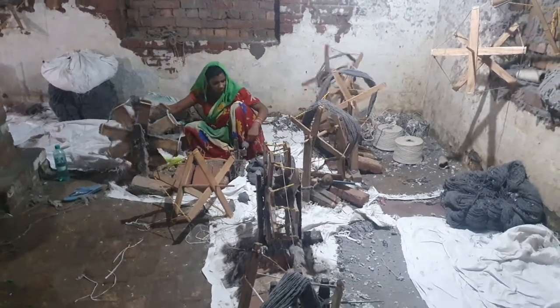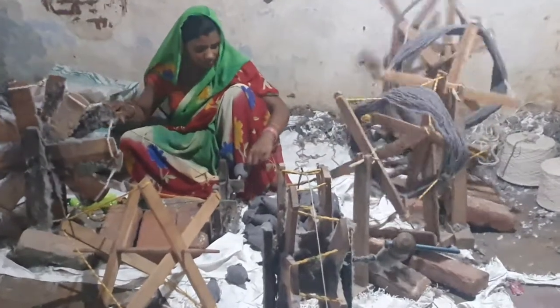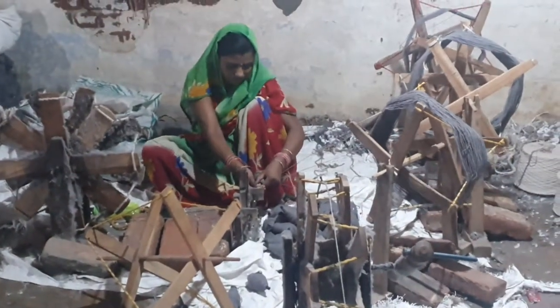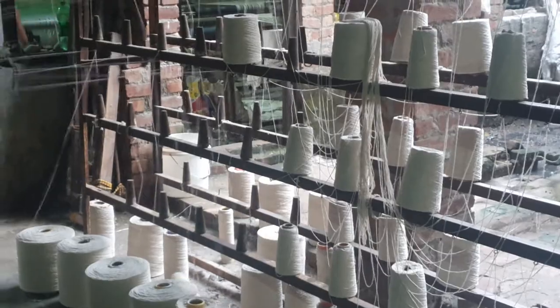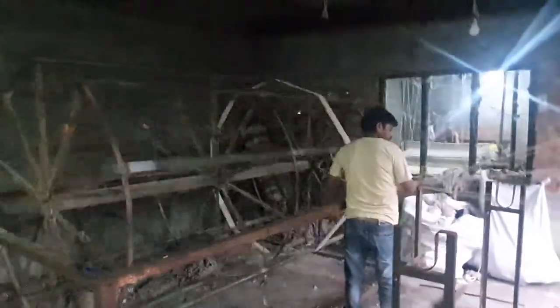First of all, this is getting done on this charkha. She's taking the thread and sewing on it — this is used to mend the mat. I'll show you how they are making the mat. This is the process of how they are making the weft, which is then used to make the mat.